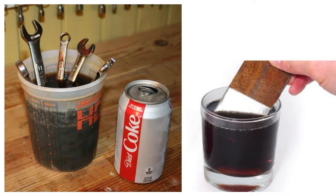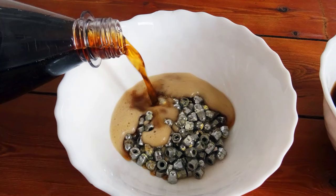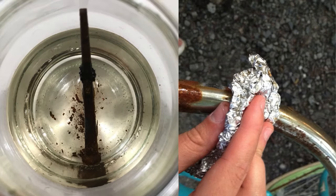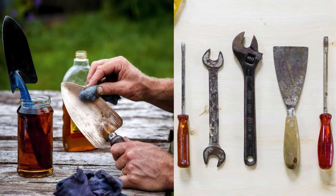Use Coke to Remove Rust from Metal Tools. Coke contains phosphoric acid, which is effective at removing rust from metal tools. Pour Coke into a container and submerge the rusted parts of the tool. Let it soak for a few hours or overnight, depending on the severity of the rust. After soaking, scrub the tool with a brush to remove the loosened rust, then rinse and dry thoroughly.